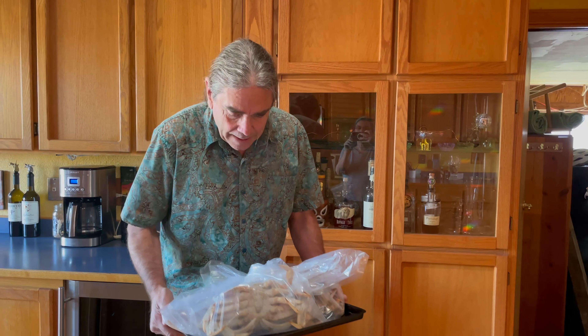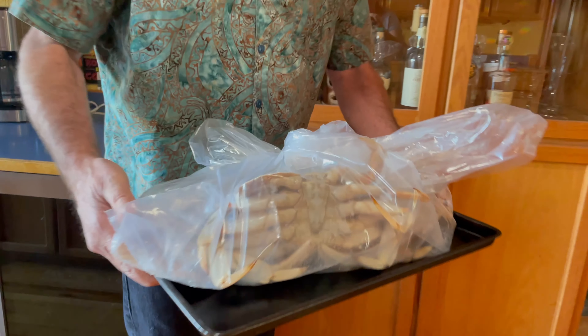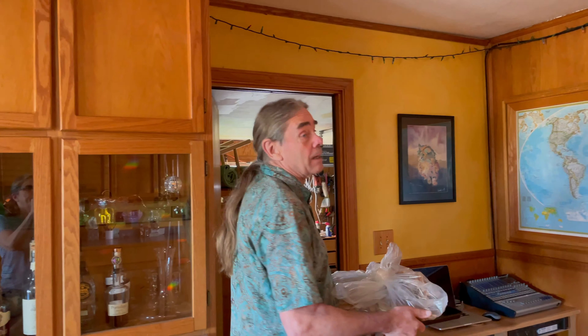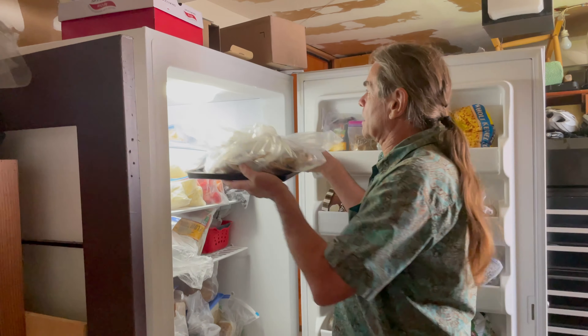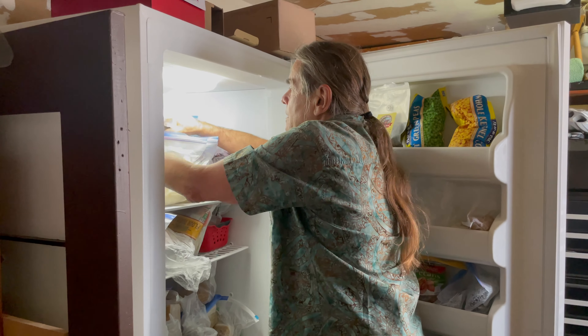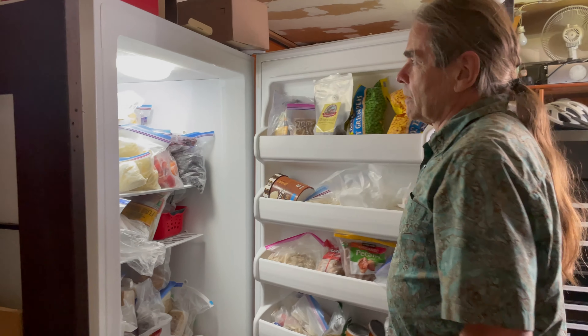We're back with our crab — these guys are still a little bit feisty right now. We're gonna put them in the freezer for about 15 minutes, which just slows their metabolism down and makes them a little bit easier to deal with. I'm expecting this bag to leak so I put it on a cookie sheet to catch anything. We've got kind of a full freezer, but that'll do.